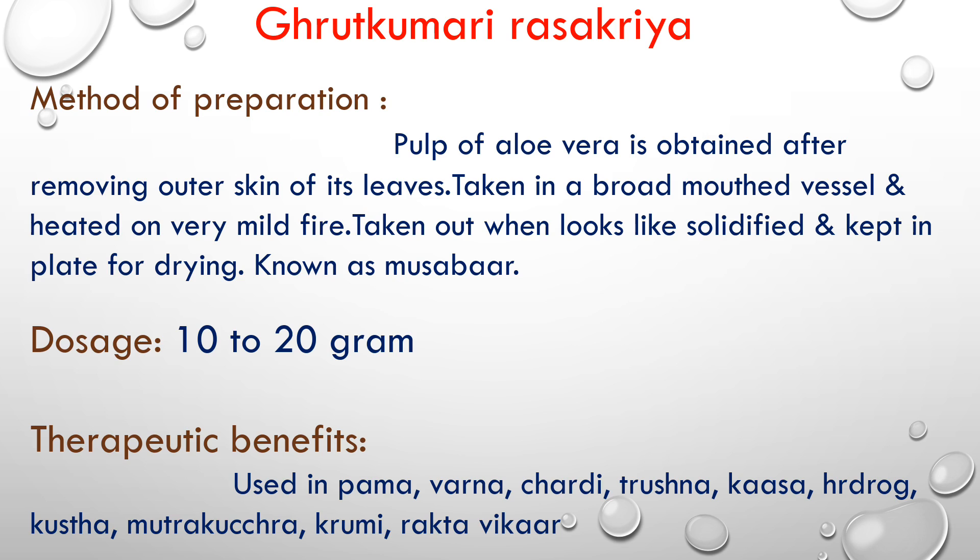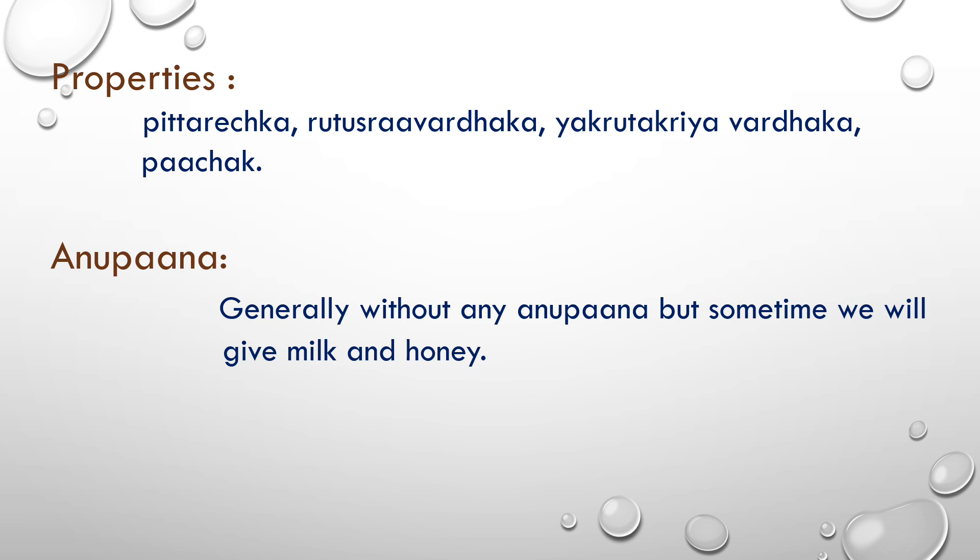The therapeutic benefits: it is used in palm disorders, wounds, chardy (vomiting), trushna (excessive thirst), kaas (cough), hydrops, heart disease, kustham (skin disorders), diseases of the skin (twak), mutrakurch (urinary disorders), krumi (worms), and raktavikar (blood disorders). In all these conditions, this Ras Kriya is to be used.